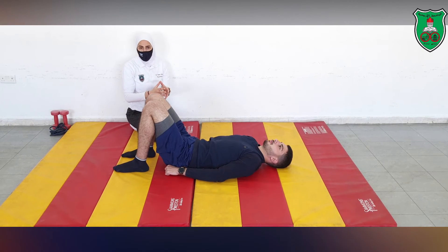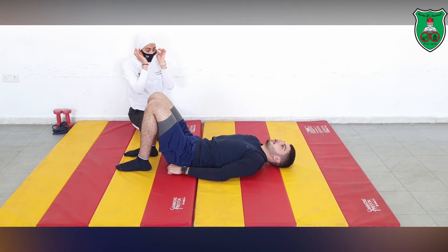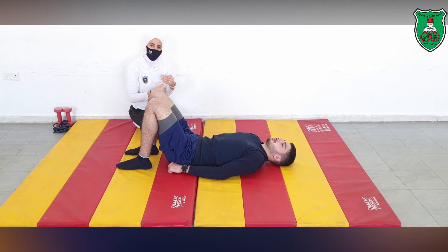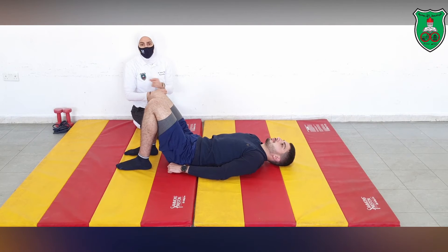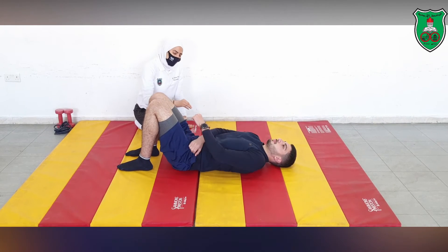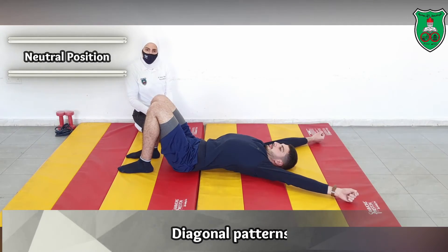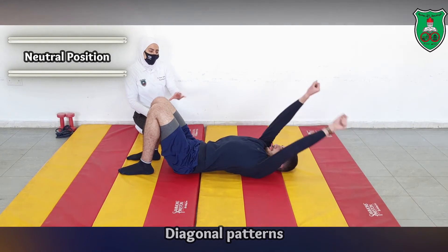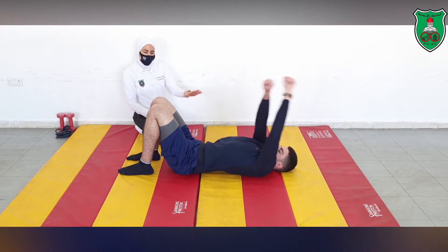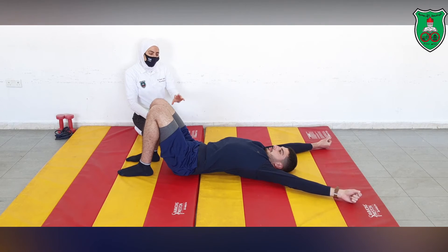All movements done so far have been in anatomical planes. We can also change the limb loading by changing the planes. So we ask the performer to perform diagonal patterns — elevating both arms bilaterally in a diagonal direction while holding the neutral position, for 10 seconds and 10 repetitions.